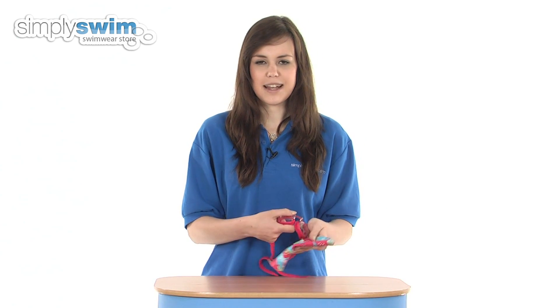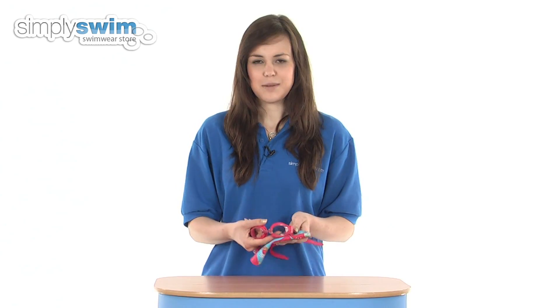As you can see, the bright pink colour scheme is going to be great for young girls who are just starting out in their swimming lessons, so check it out here at simplyswim.com.